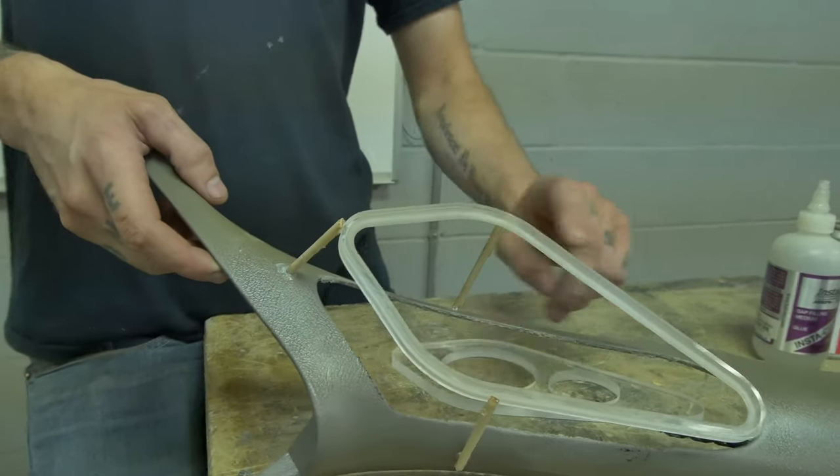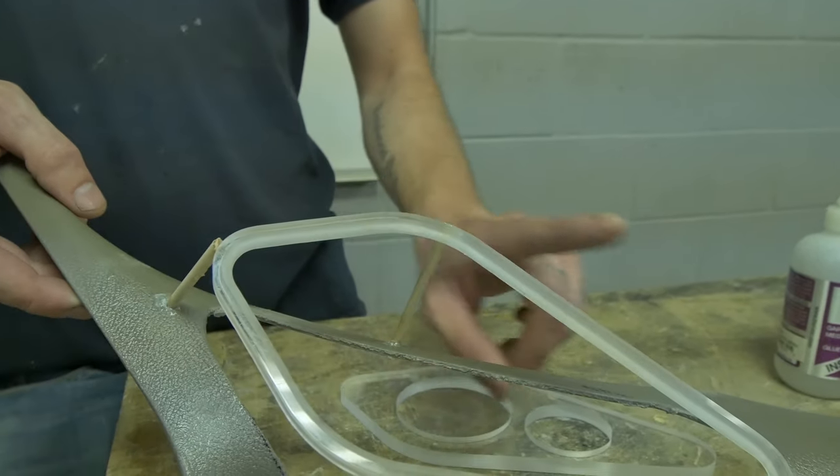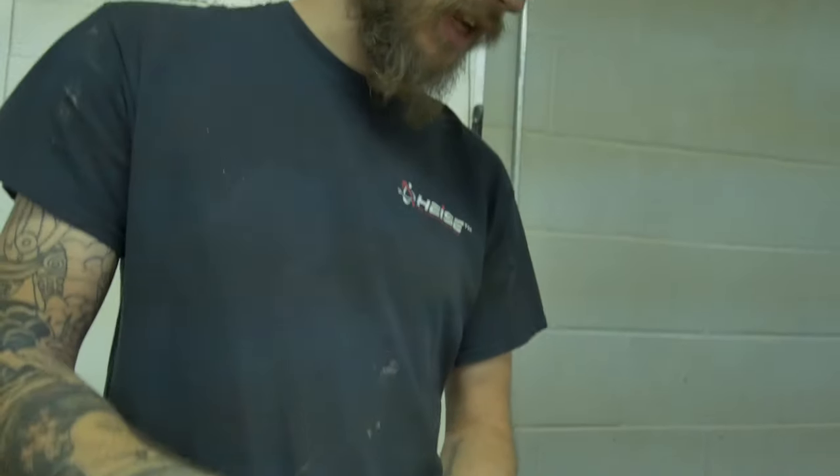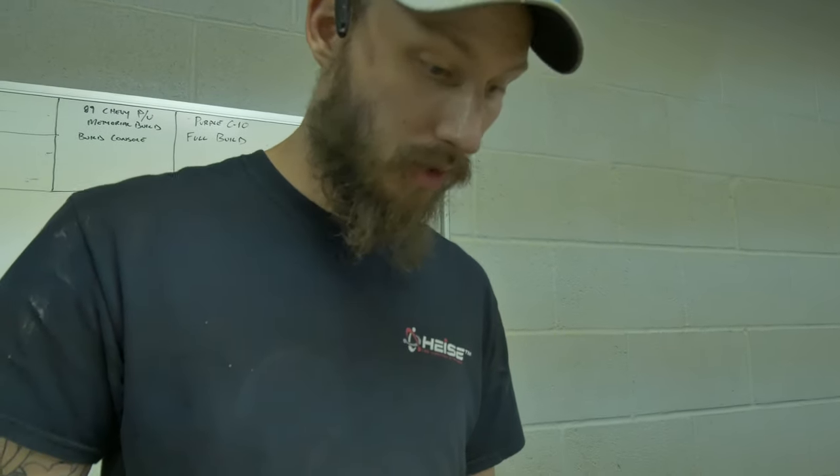Once we get this all glassed up, the reason why we use wood instead of acrylic is because it sands easier, so we can sand it down into the shape that we need it to be. And that's pretty much our pillar so far.